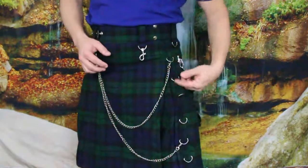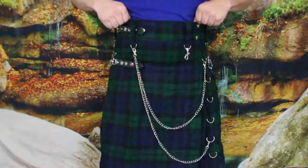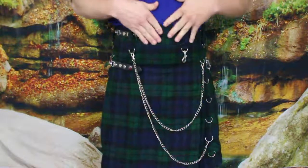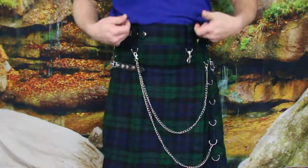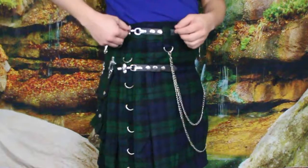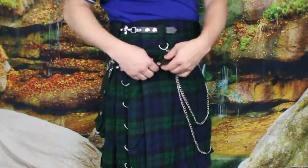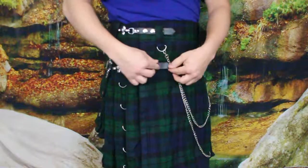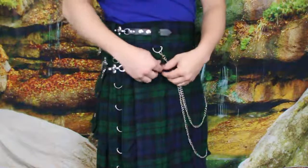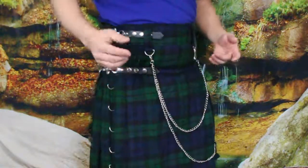I've got everything on including the chain. I went ahead and looked that up — you can link this up anywhere you want down through the rings here. As you can see, it's riding fairly high. I do have my shirt tucked in, which is fairly common. Here are the buckles, and these do have multiple snaps so you can adjust them a little bit.